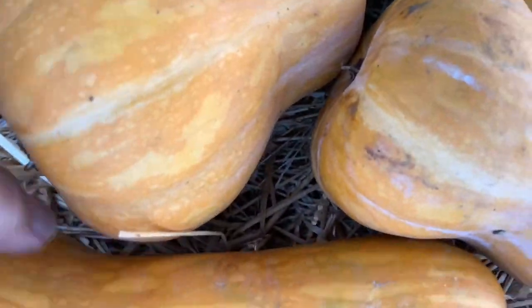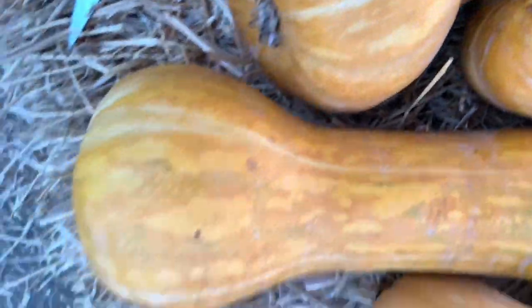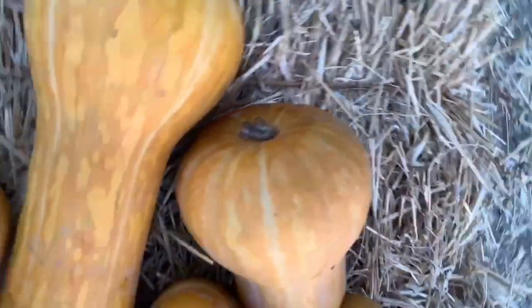Definitely going to save seeds — save the seeds on this one. Again, this is Sanka butternut squash.